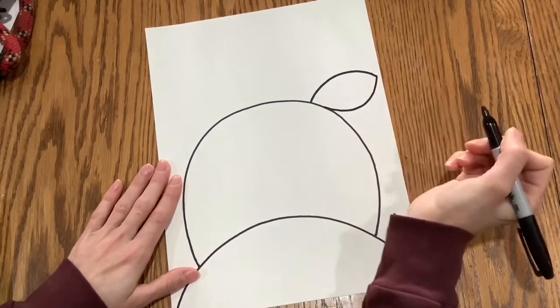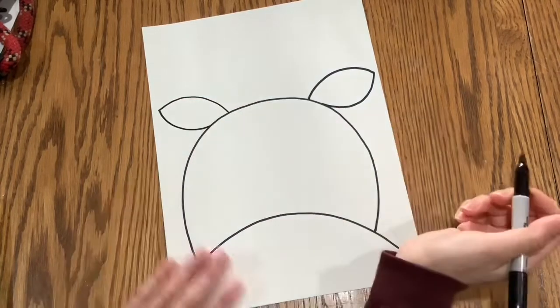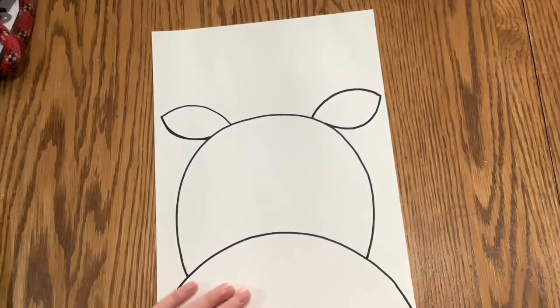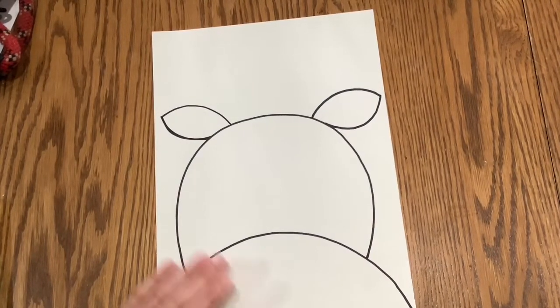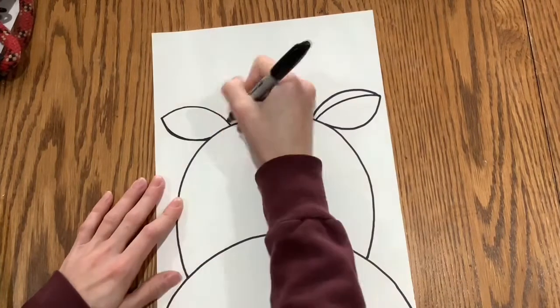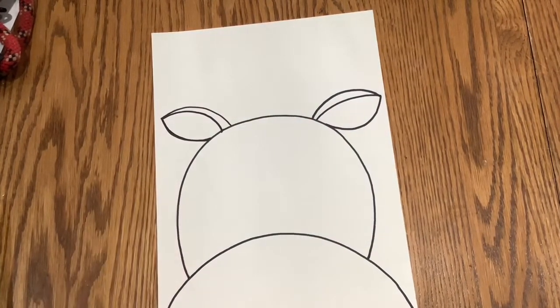Then you're going to draw sort of a football or a lemon shape on each side for the reindeer ears — it's a curve and then another opposite curve. Then you're going to draw a curve from the inside to the corner, which is just a little detail in the ear.